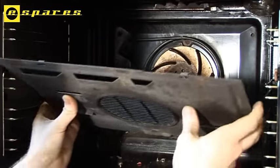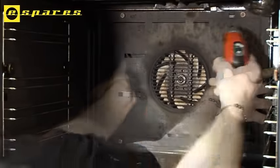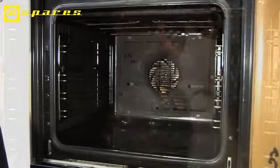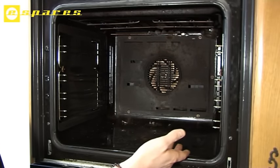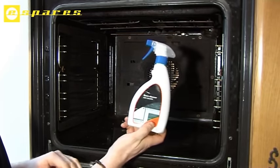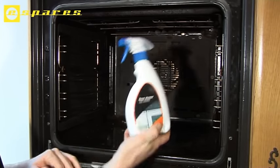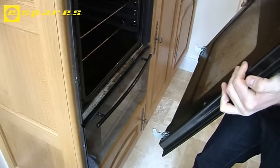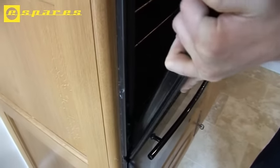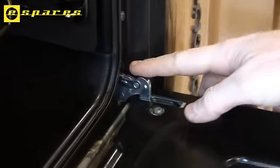Then all we need to do is replace the back plate. Now, this oven is in a bit of a state — it's quite filthy — but obviously that can be sorted out by using a non-caustic oven cleaner, which is also available at the eSpares.co.uk website. Let's put the door back on. To replace the door simply do the reverse of removing it — locate the hinges, then put the folding catches back up.